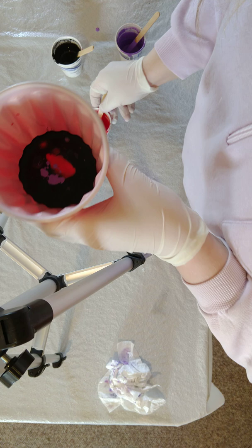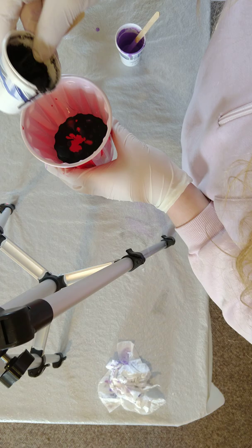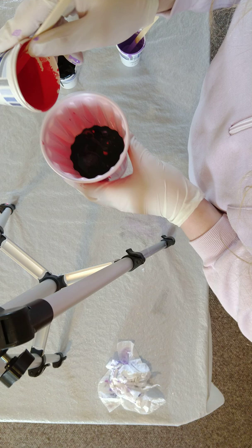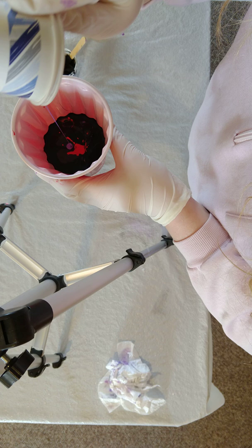So this right here is a dirty pour. I'm going to add a little bit of black. I'm going to try to get some more red out of here. I hope this isn't muddy, because I kind of tried to do dark colors. Alright, so that is the dirty pour.